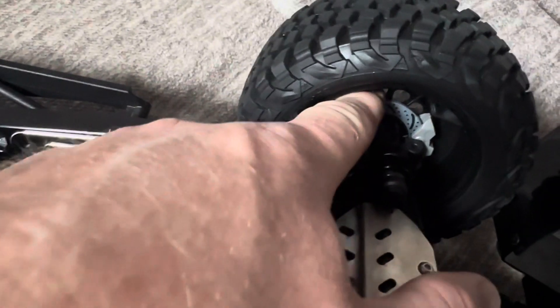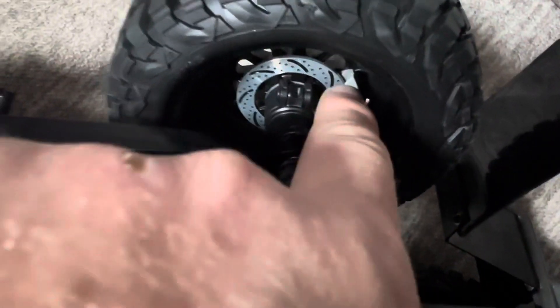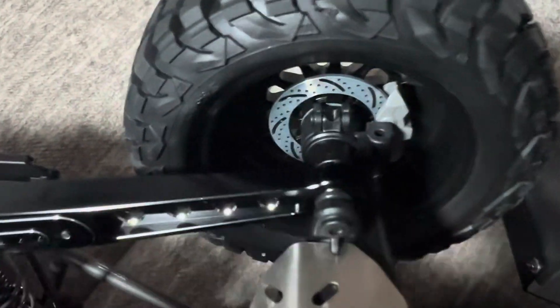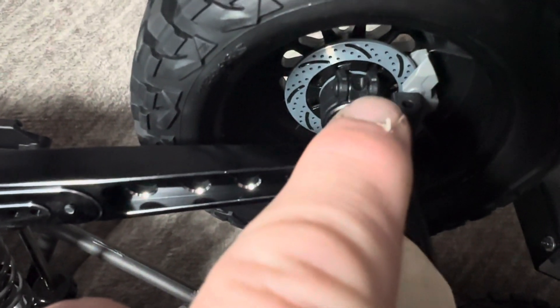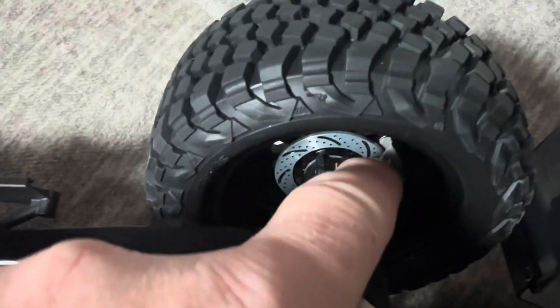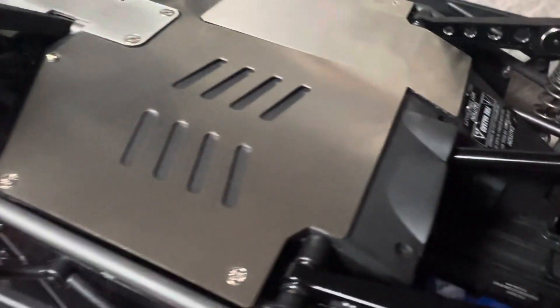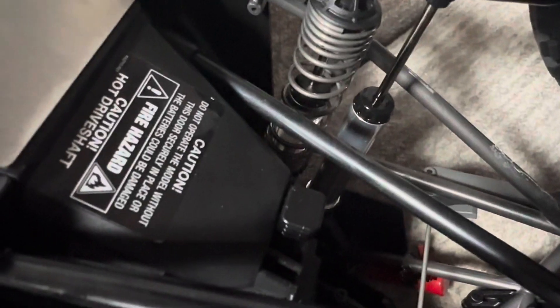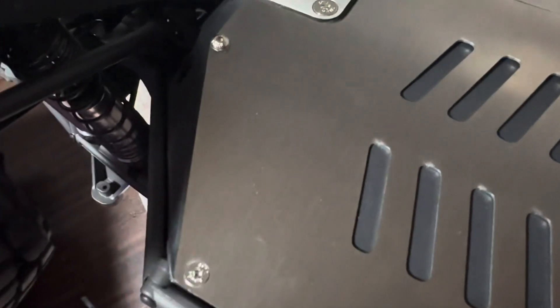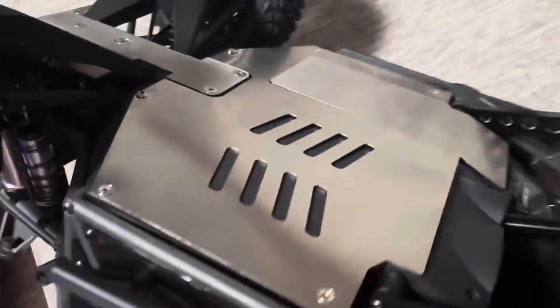I kept the plastic brake calipers — I didn't want to put the metal ones in there because I'm afraid a pebble would get stuck in there and screw stuff up. If something gets caught in there it'll shred the plastic, no big deal. So we've got upper control links, lower control arms, and I got the Traxxas top-of-the-line servo in there — 400-something torque.